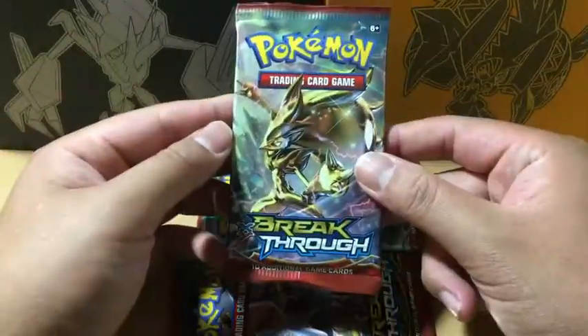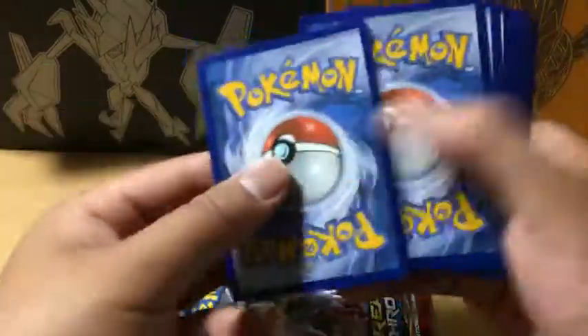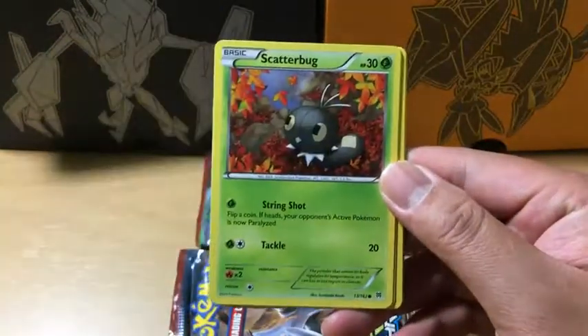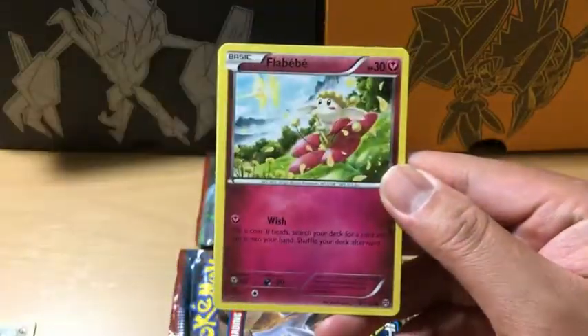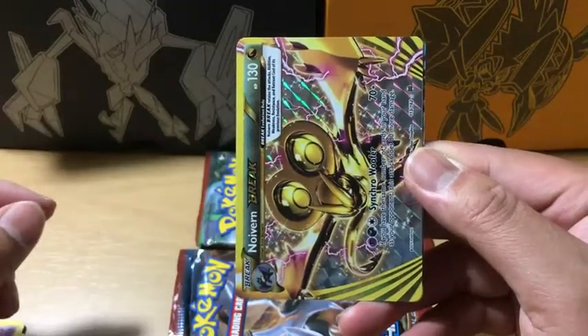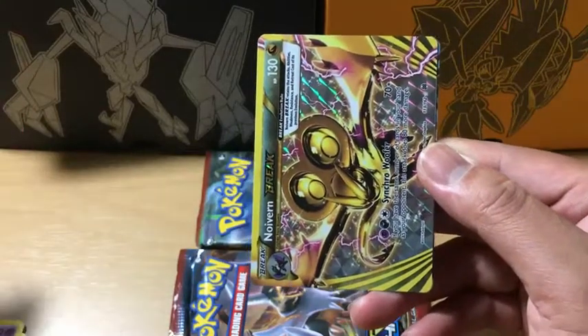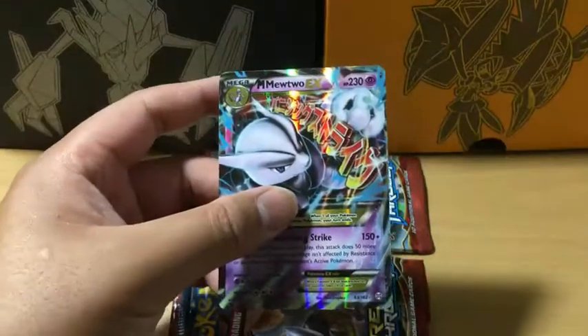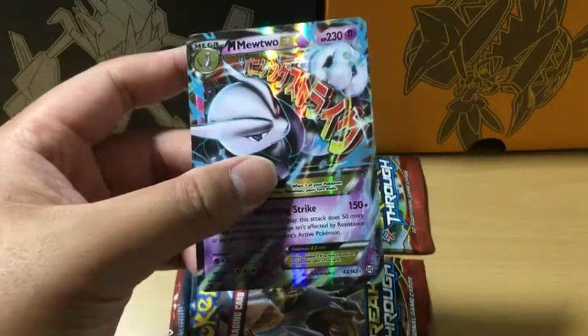Since there are a lot of Mewtwo packs, we'll save that one for last and open the Zoroark pack first. In the first Breakthrough pack we have a Remoraid, Teddiursa, Scatterbug, Axew, Flabébé, Seaking, Quilladin, Swoobat, a Reverse Holo Phantump, and — wow — a Noivern Break, and a Mega Mewtwo EX! Two Ultra Rares in one pack, that is amazing! Let's get these cards sleeved up right away.